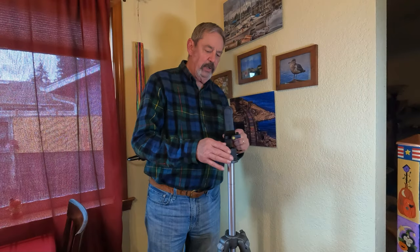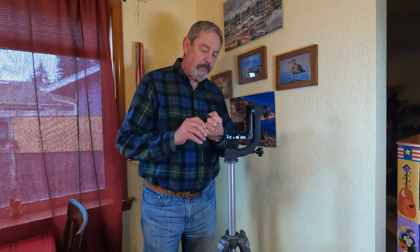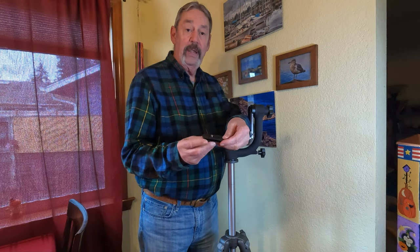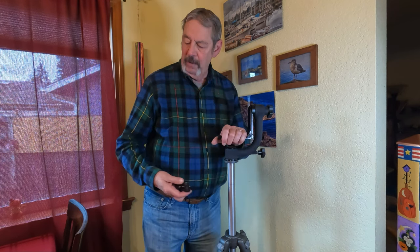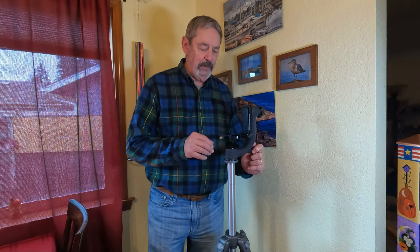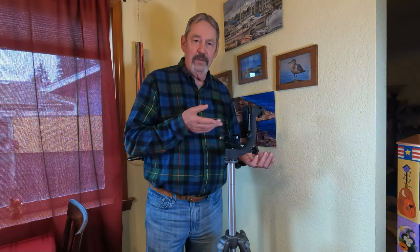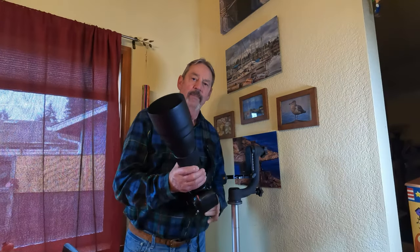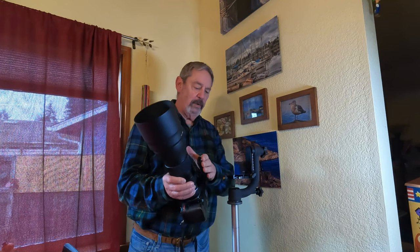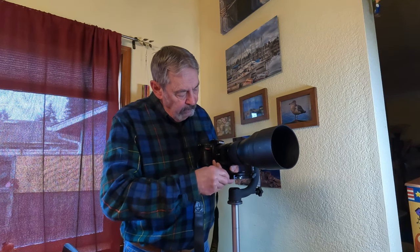This was pretty easy to put on the tripod — just screws right in. It also came with an Arca-Swiss plate for your camera, but I'm going to mount my Tamron 150-600mm lens to this, which already has that plate. Let's get the camera on here and try to balance it.